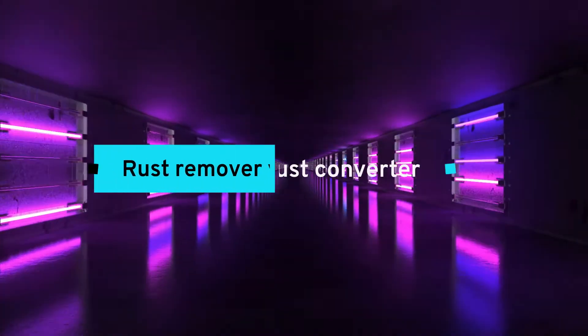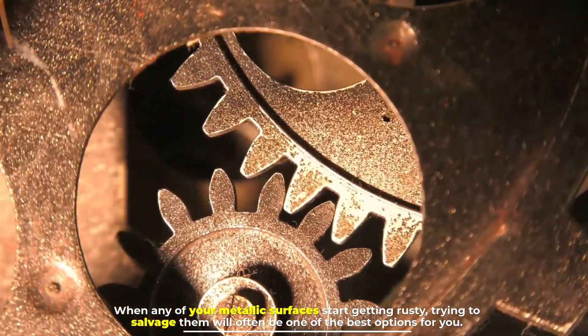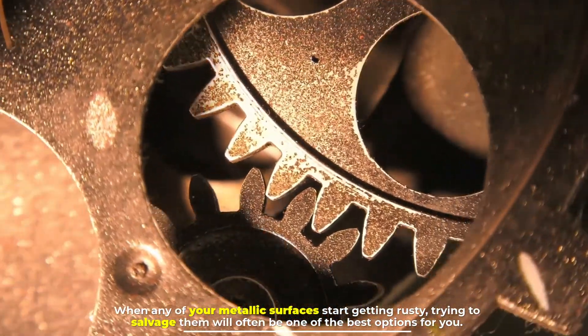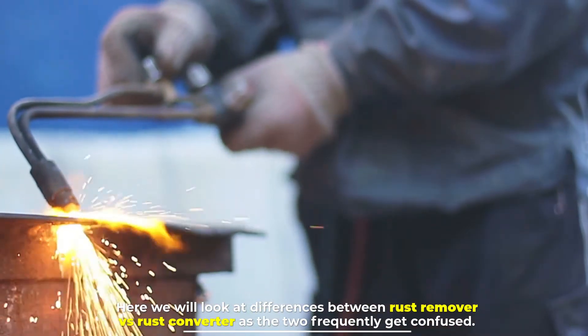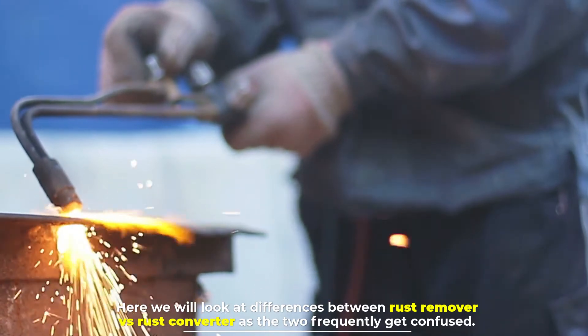Rust remover versus rust converter: when any of your metallic surfaces start getting rusty, trying to salvage them will often be one of the best options for you. Here we will look at the differences between rust remover versus rust converter, as the two frequently get confused.